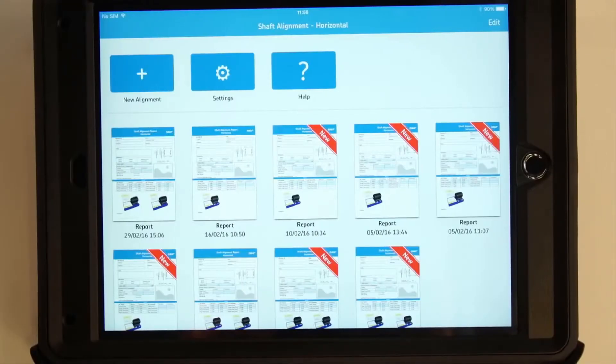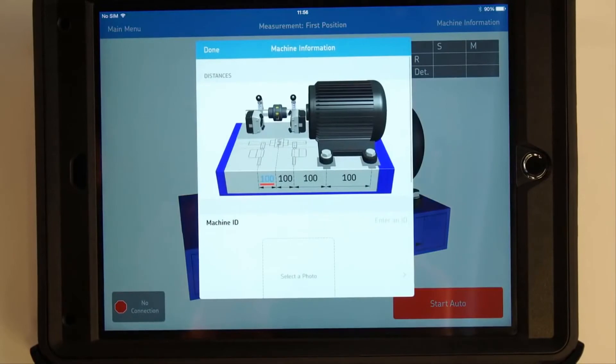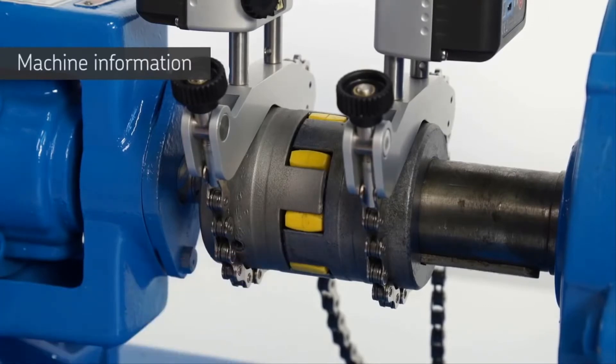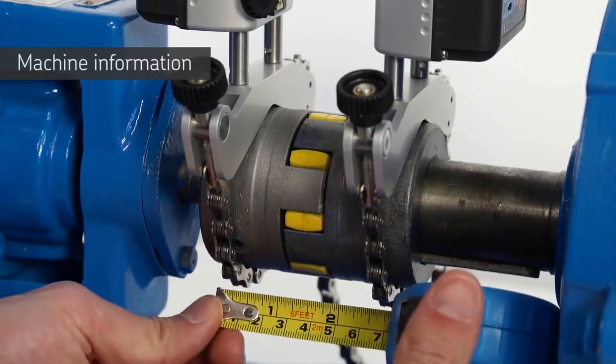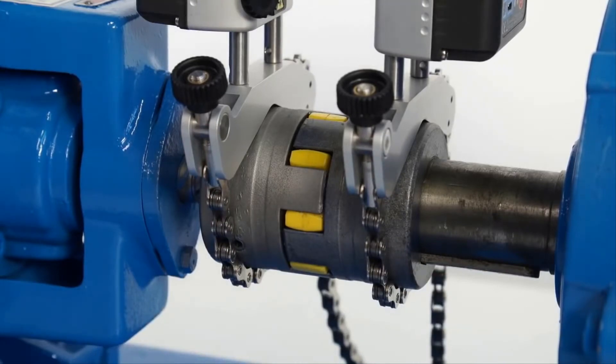Tap the plus icon to start a new alignment job. On the machine information screen, the distances must be entered. Measure the first horizontal dimension from the center of the S unit bracket to the center of the coupling using the tape measure supplied.